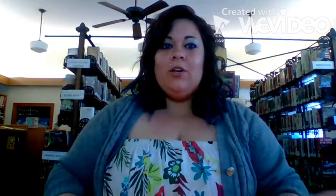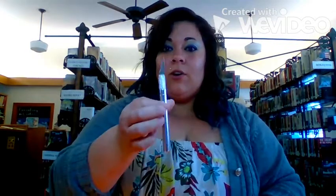What you're going to need is an empty paper towel roll. You're going to need either a craft knife, exacto knife, or scissors. You're going to need a blank CD, a pencil, and a small piece of cardboard or hard stock paper — I have this one I'm going to be using. You're going to need tape.